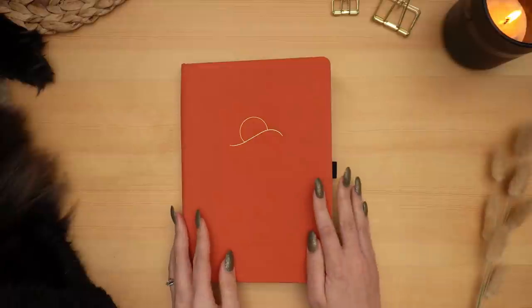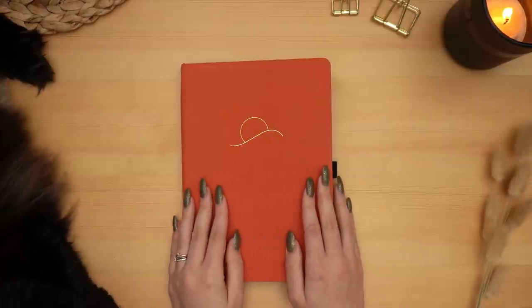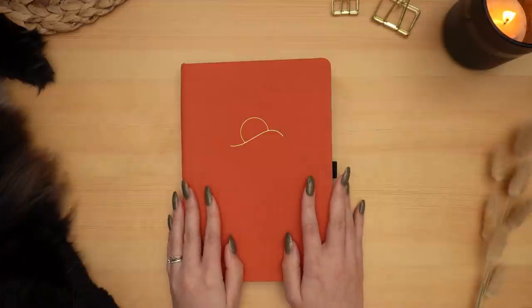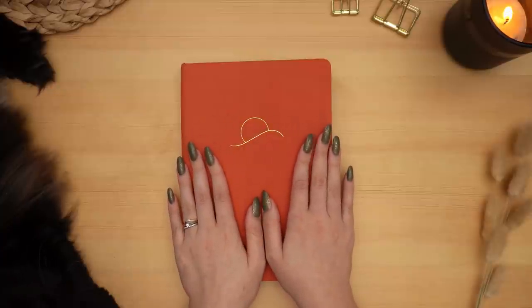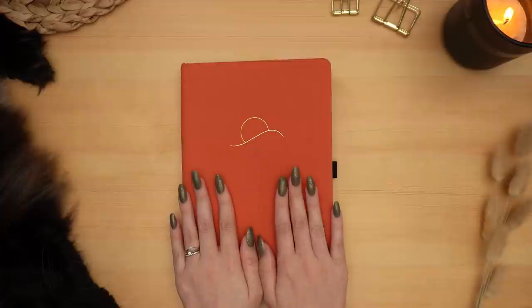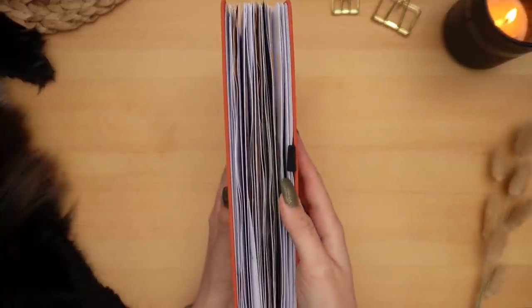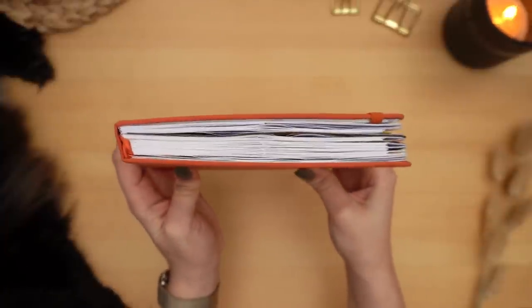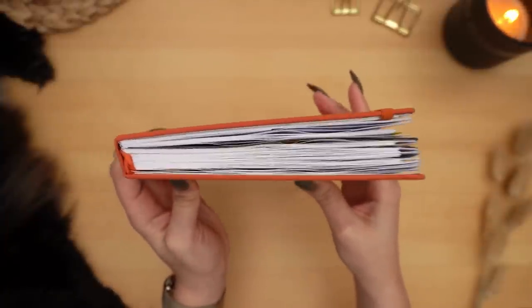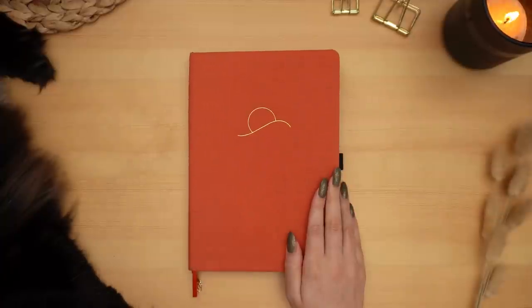Hey friends, Elizabeth here from Plant-Based Bride, back again with another video. Today I'm doing a flip-through of my last bullet journal that I used through the second half of 2021. I used my Archer and Olive collab notebook that I designed — this is the Cloth Sunrise notebook — and as you can see it is pretty chunky. There is a lot in here; it can't quite close the same way it used to, but I'm very excited to show you what's inside — and Chewy is too!